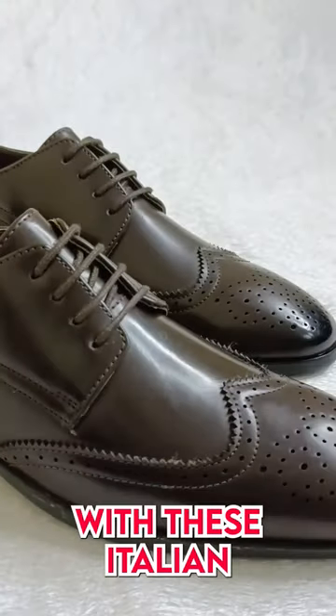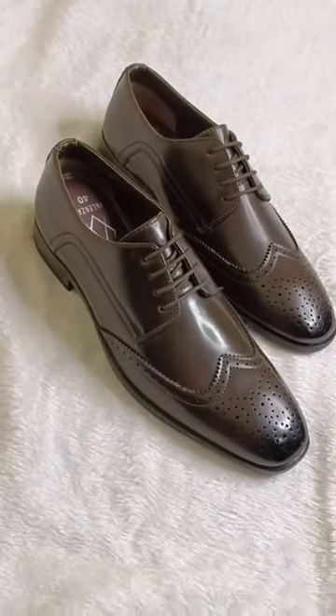Step into timeless elegance with these Italian square-toe design brogues, crafted with vegan leather for a luxurious feel.